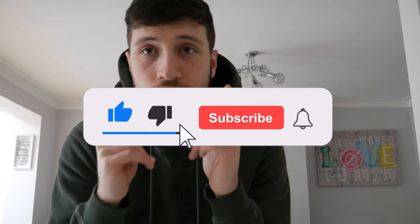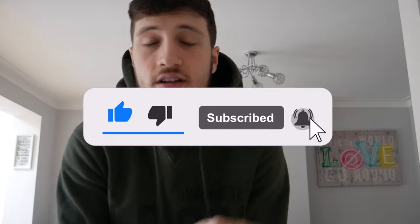Before I get into this video, I need you to go down there and smash that like button and hit the subscribe button as well. It does help so much, so just hit that like button down below — takes two seconds. Make it go blue and also subscribe if you're not subscribed yet.